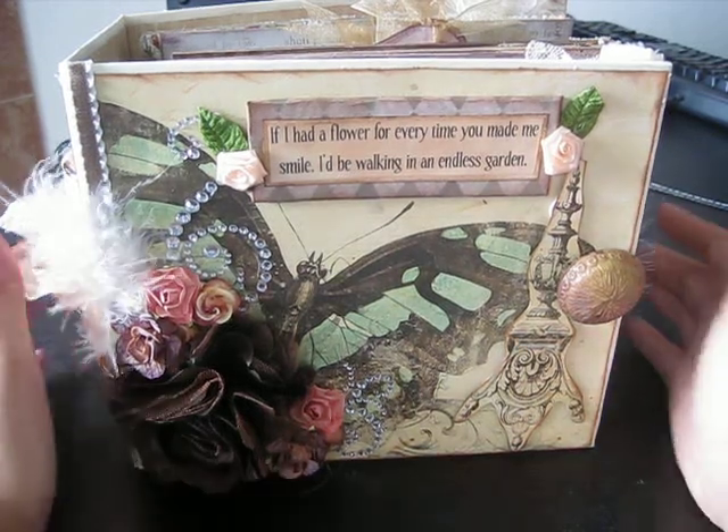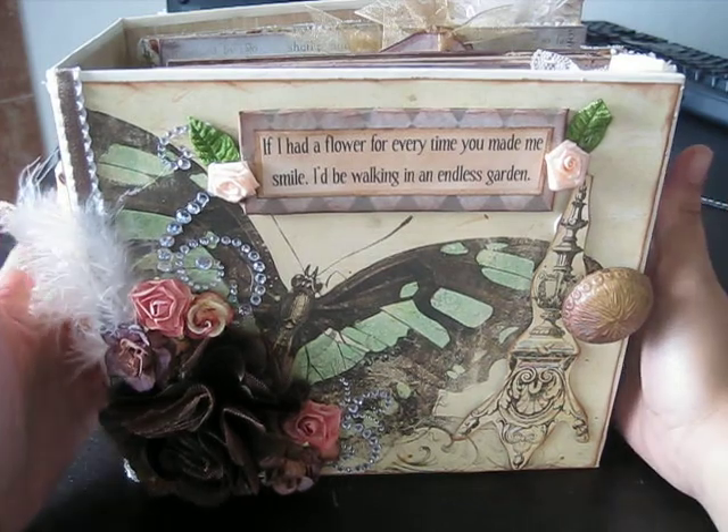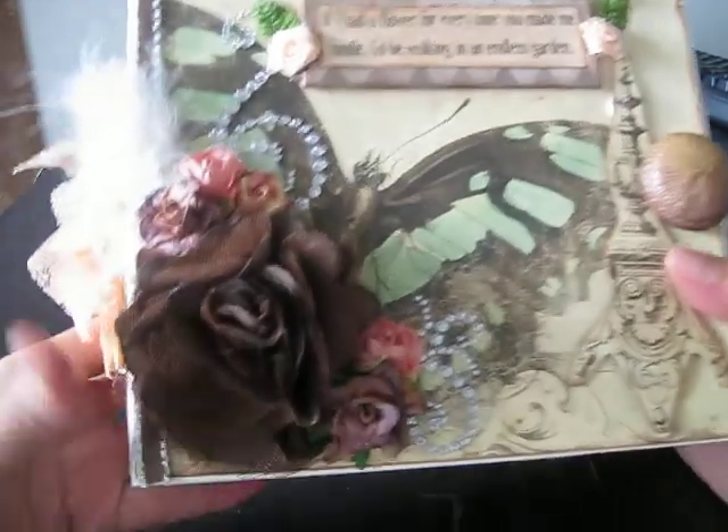Hi everyone, it's Raquel from Cali Scrapping Creations. I just wanted to share another mini book that I've completed that will be on my Etsy site today or tomorrow.